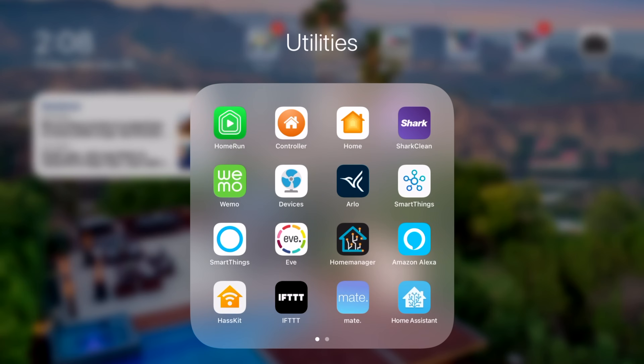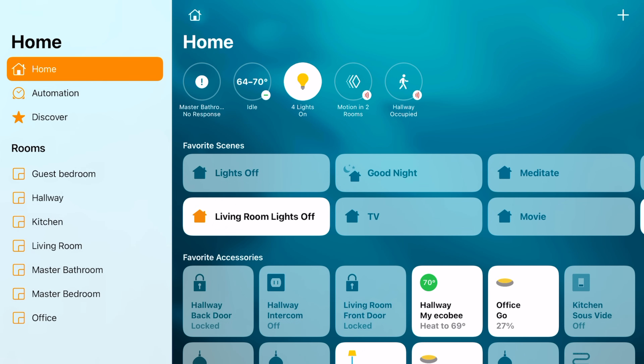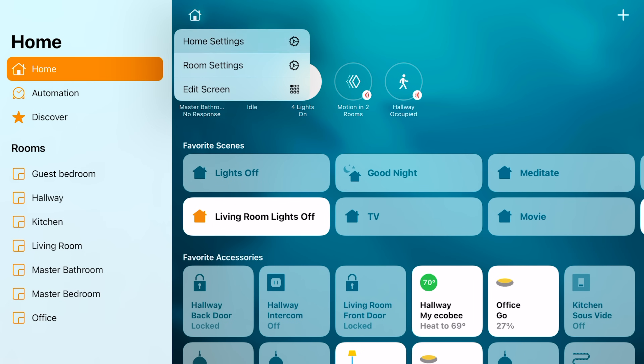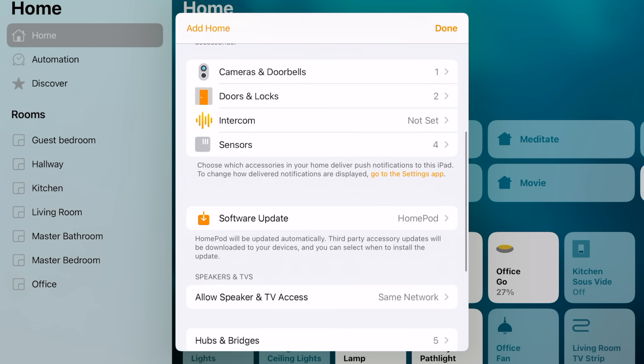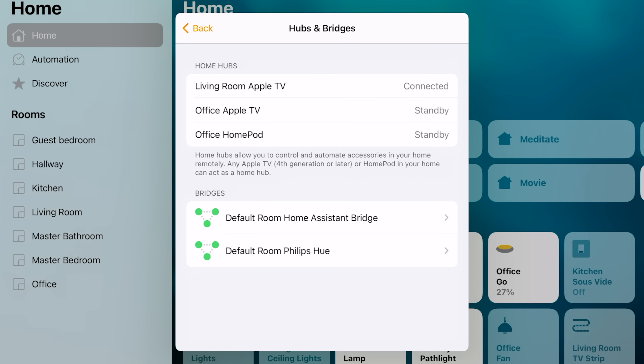If you want to check to see if it worked, you can go to the Home app and tap on the little house icon in the top left. Select Home Settings and scroll down to Hubs and Bridges. Here it will show the different Hubs you have and their status. It will typically say Connected for one of them and Standby for the rest, as one will be the main hub and the others will work as network extenders.